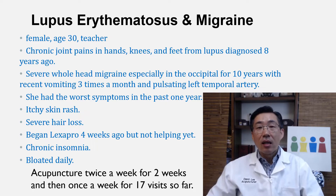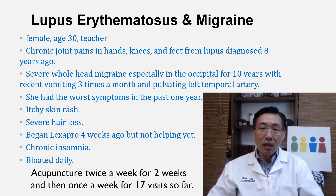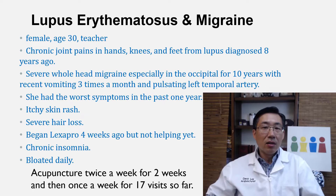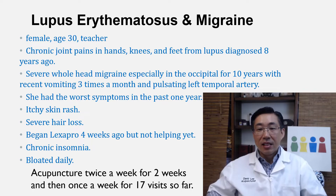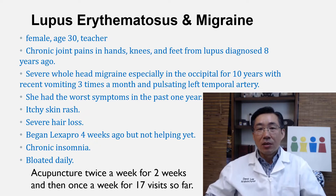The headache also had symptoms of a pulsating artery in the left temple. In the past year, all the symptoms have been getting worse. She also had skin rash, severe hair loss, and she began Lexapro, which is an antidepressant, four weeks ago — she hasn't noticed any improvement with that yet. She has chronic insomnia and is daily bloated, so her digestive system was not working well either. She's been getting twice-a-week acupuncture so far, at 17 visits total.